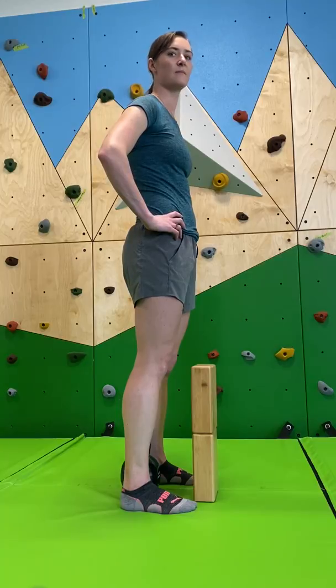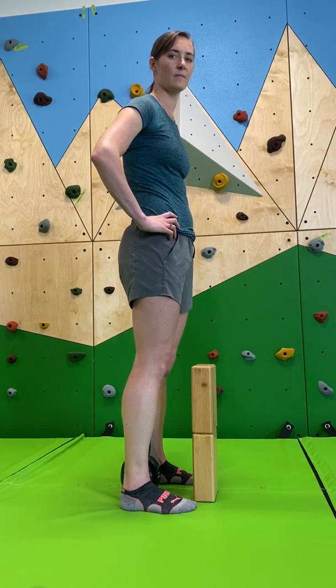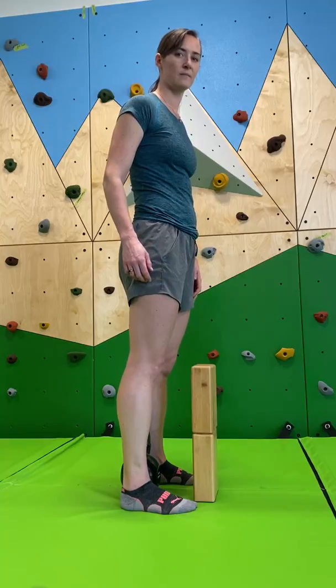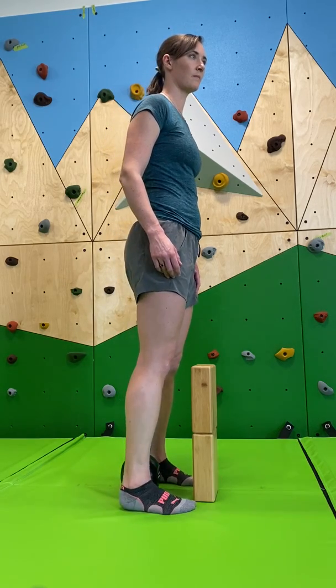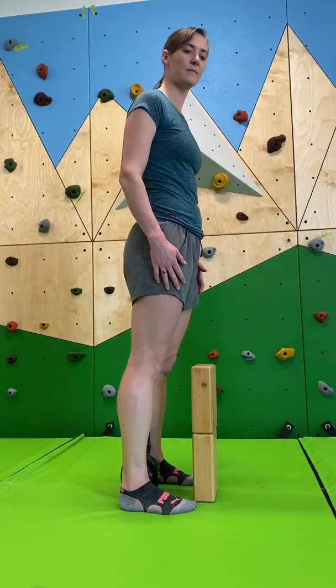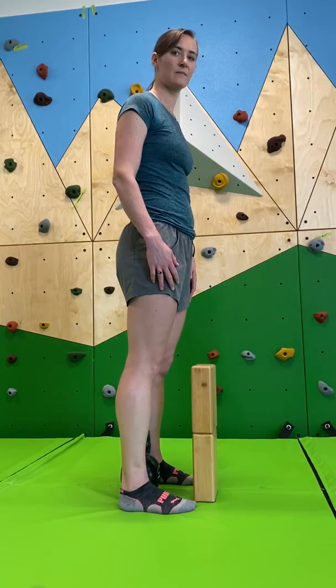If you are struggling to find your perfect setup position, one thing that you can do is take some yoga blocks or a half foam roller and put them at about your toe line. When you are doing your deadlift, if you hit into them or knock them down at all, then you know you came too far forward — and in that case, you are just doing a squat.